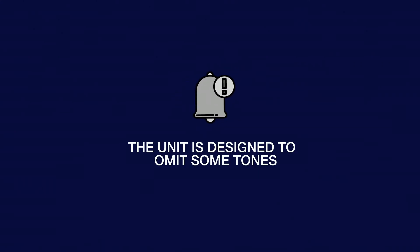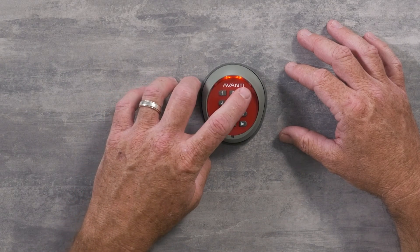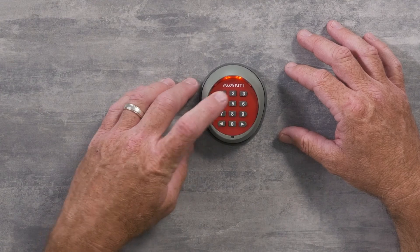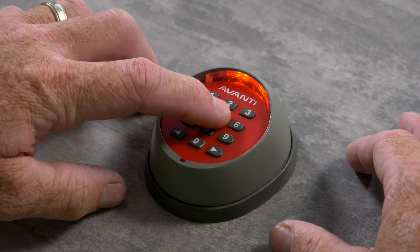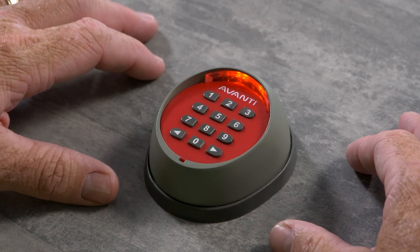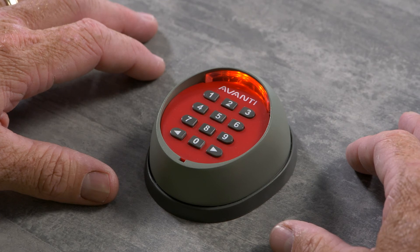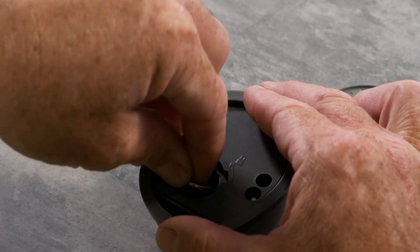The unit is designed to emit some tones when working. When each button is pushed you'll hear a short tone. When the code is correctly entered and the signal is successfully sent, you'll hear a longer tone. If after entering your PIN number you hear five short tones, that means you've entered the code incorrectly — just wait 10 seconds and try again. If you hear 10 short tones, it means your battery is getting low and you'll need to change it.